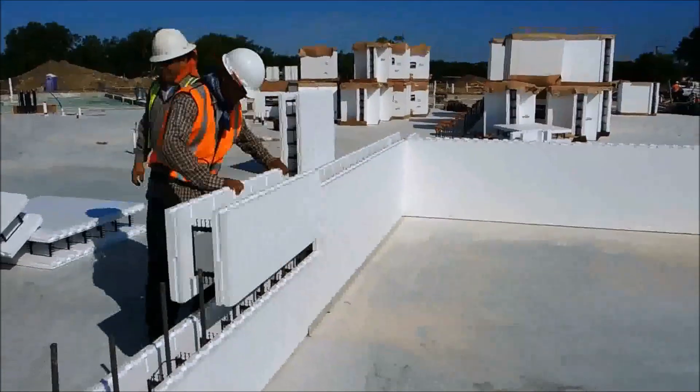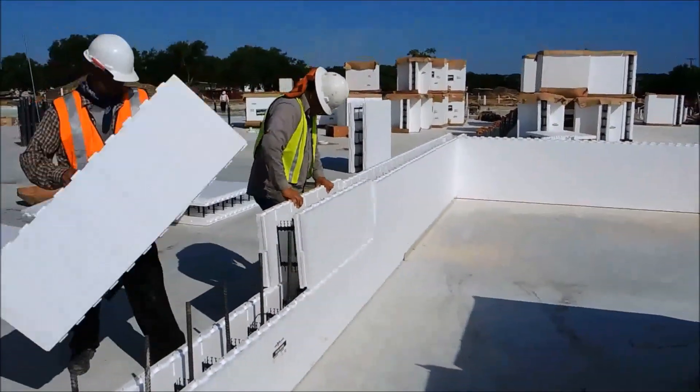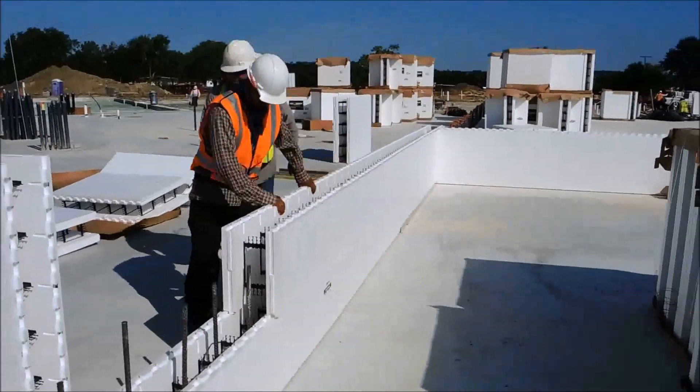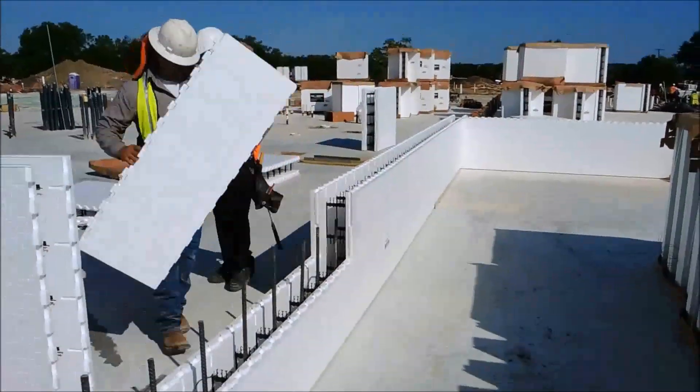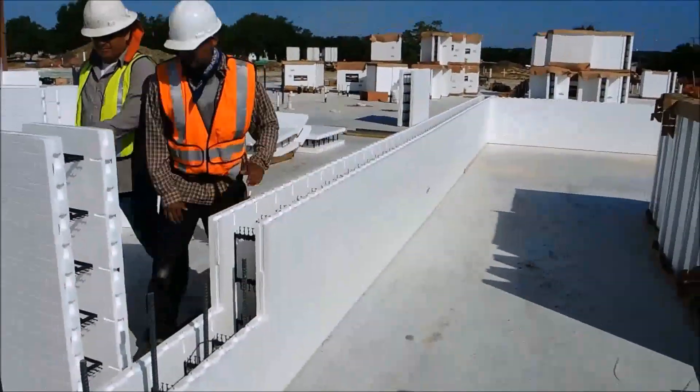They're taking the four-foot Fox blocks, 16 inches tall, and they are getting them stacked. That's the second course, and it goes pretty quick.